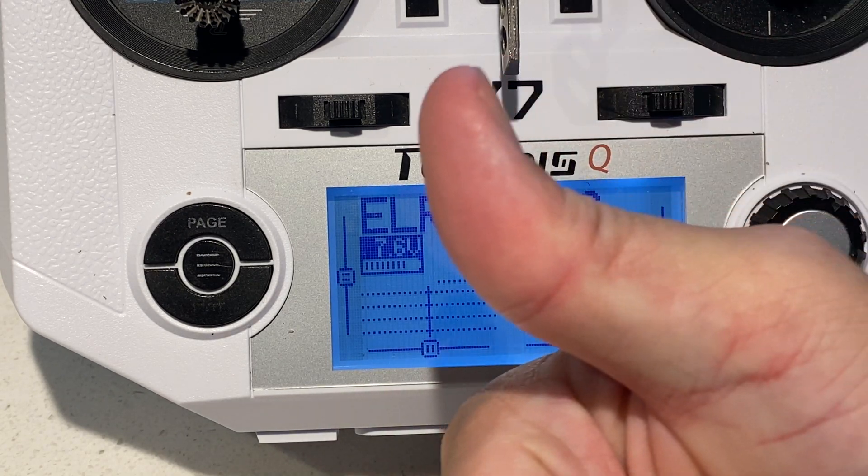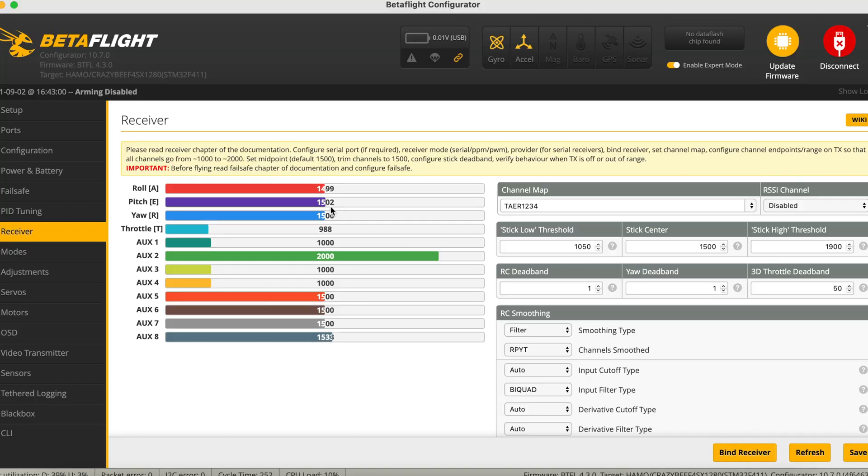Once you hear the confirmation tone, log in again and check that everything is all right — yaw, roll, pitch, throttle, and auxiliary switches — everything's working fine. It's all good, it's time to fly!